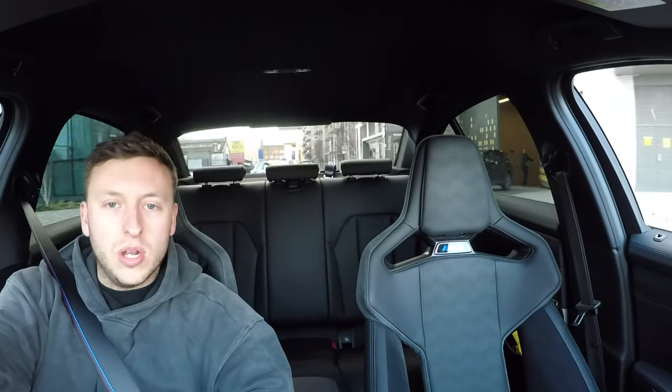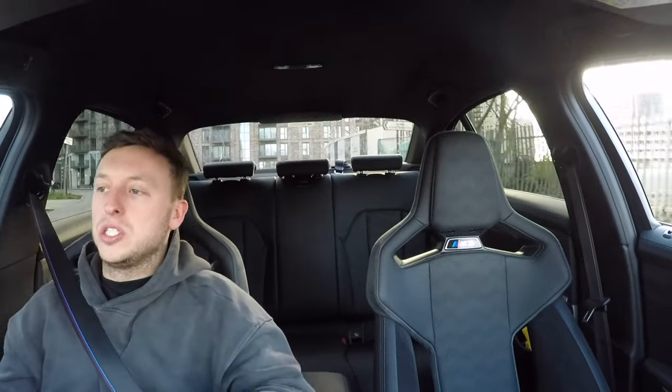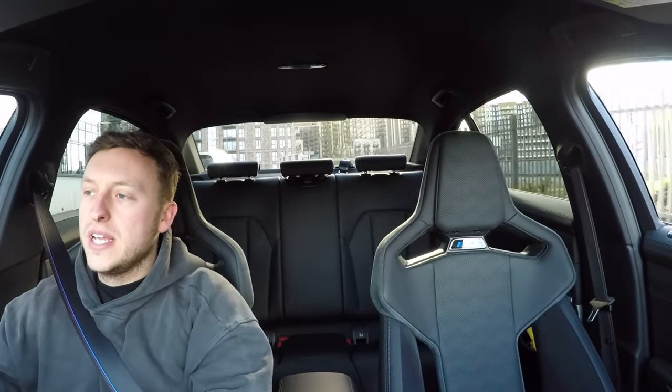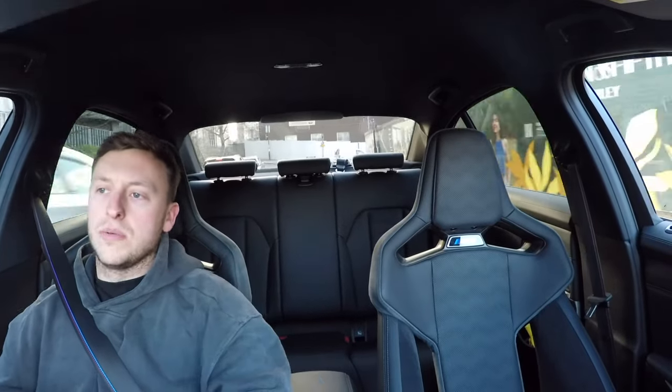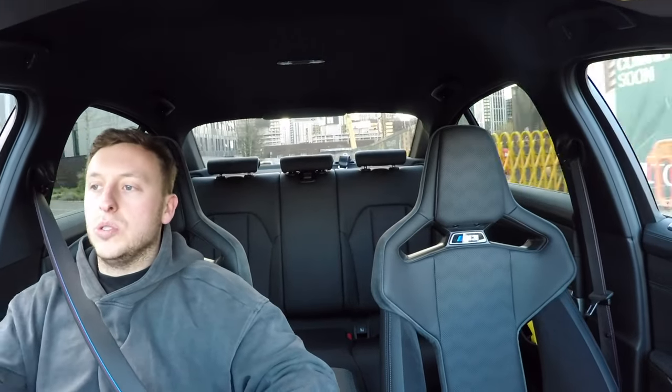Welcome back everybody — we are now in the M3. We installed the brakes last week, had the weekend where we went on a little road trip and bedded the brakes in. What I tend to do is use the motorway — a mixture of braking styles, some high speeds initially, holding the brake on to get them bedded in, get the top surfaces worn off, then go through some hard braking to get them up to temperature. Just give them a little temperature cycle — don't go straight into hard braking.